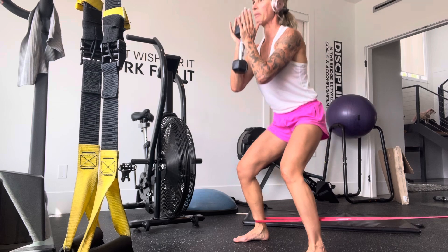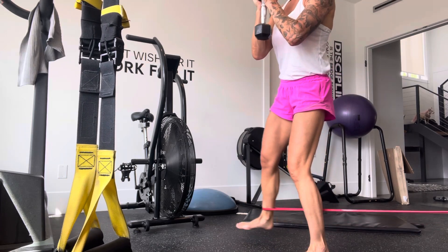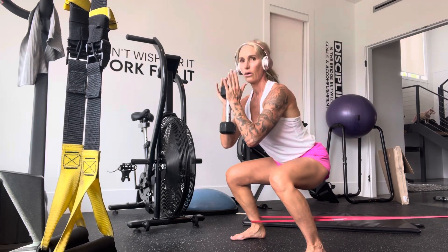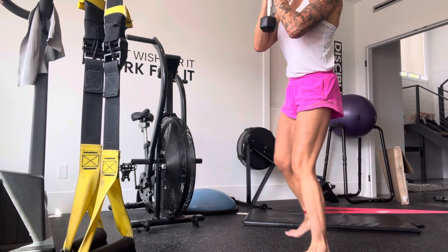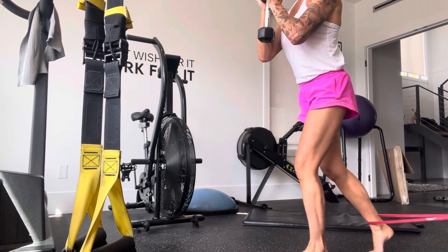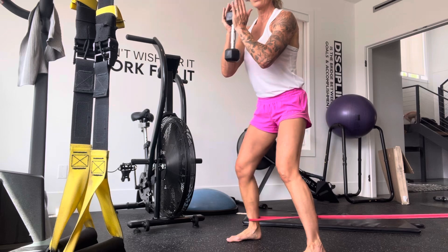You're just going to do a step out squat: come up, step out, pause, and then come back. You can do a small little curtsy in the back too if you wish, as long as you're feeling tension throughout the whole movement.